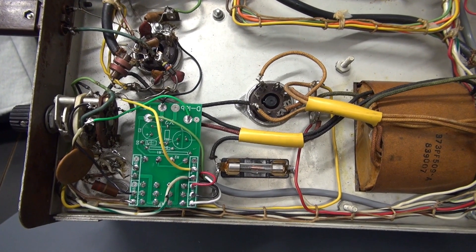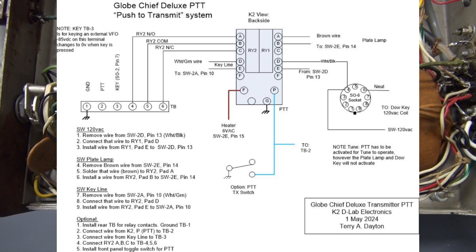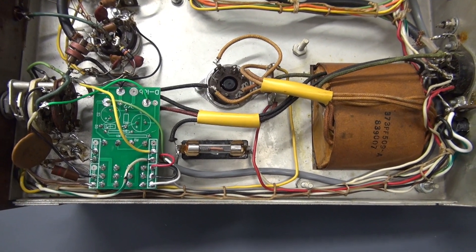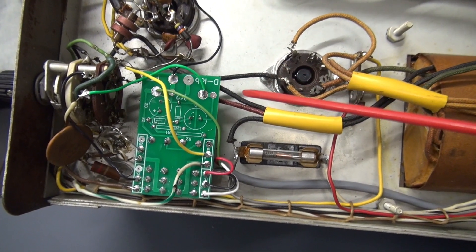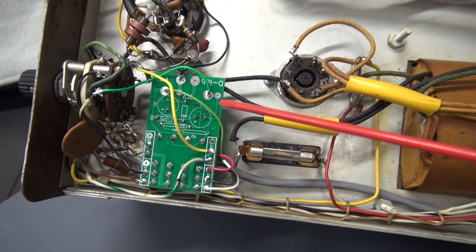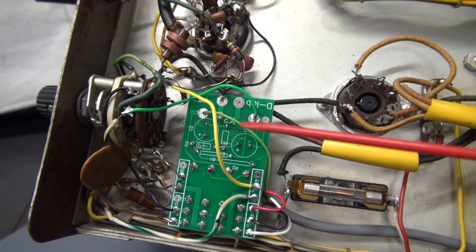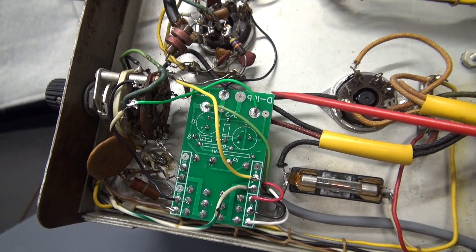Let's go over installation of the module. Here is the hookup diagram. Note this is the model K2, which has four form C contact sets. The installation is pretty straightforward — you simply adhere the module in place behind the function switch. There are no additional mods or jumpers required on the function switch. You simply disconnect and move those wires over to the pads as shown on my diagram.